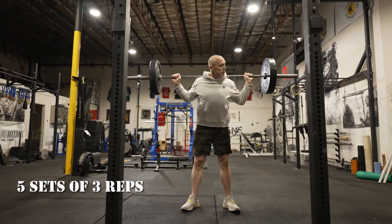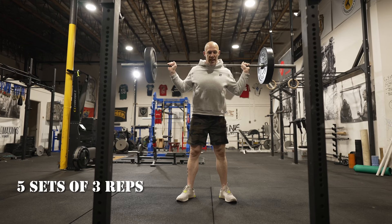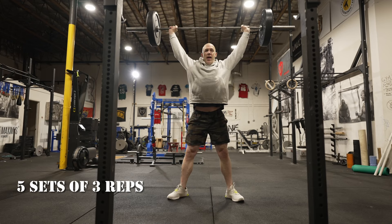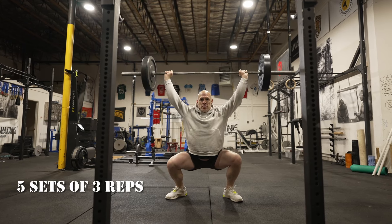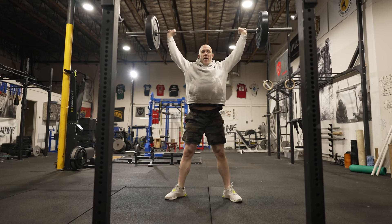For the overhead squat, you're going to unrack it from a barbell, have it on your shoulders, then do a jerk to get it overhead — dip your knees down and pop that weight overhead. Then you simply squat down and stand up, and you've got a choice: you can either lower this back into the rack or drop it.